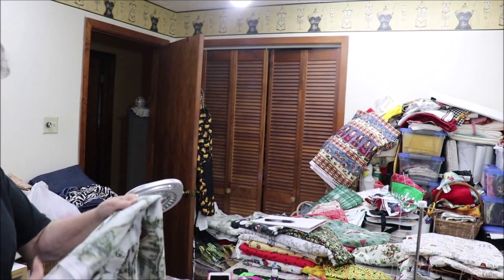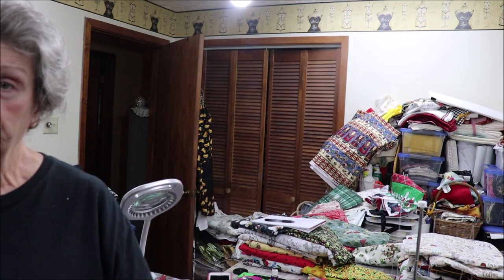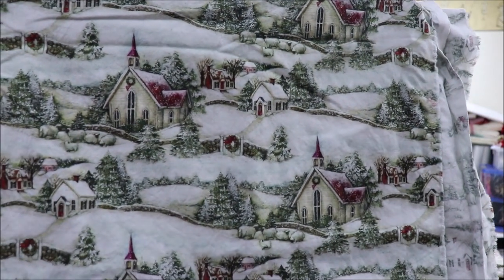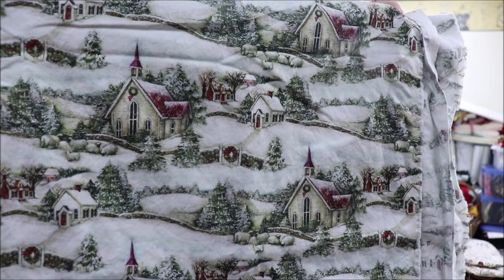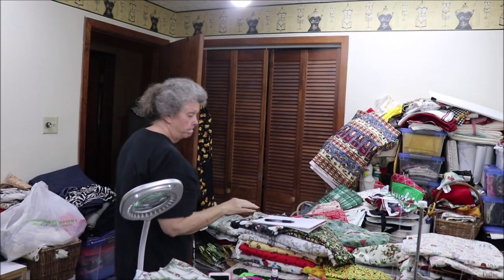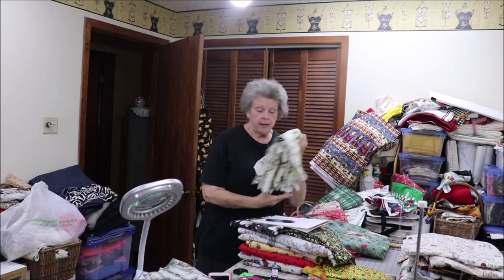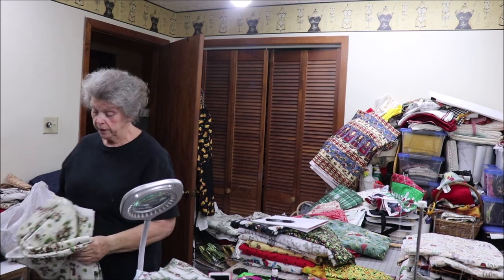I have enough of this one with the little church on it for two — snowy fields with little churches on it. The snowman on cream I have enough for four. This is really cute.